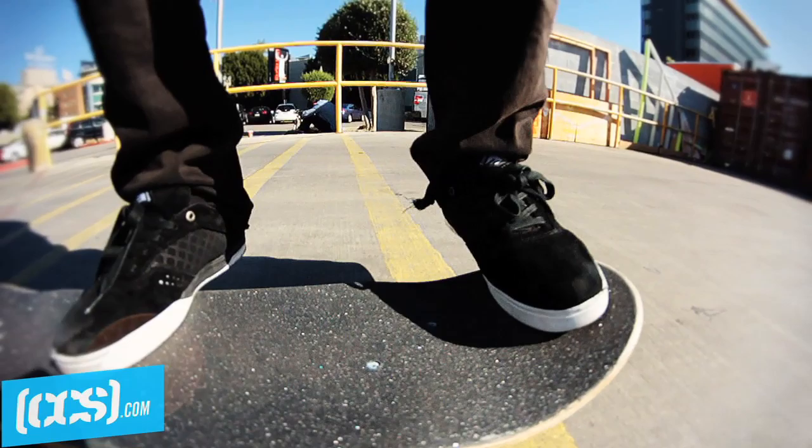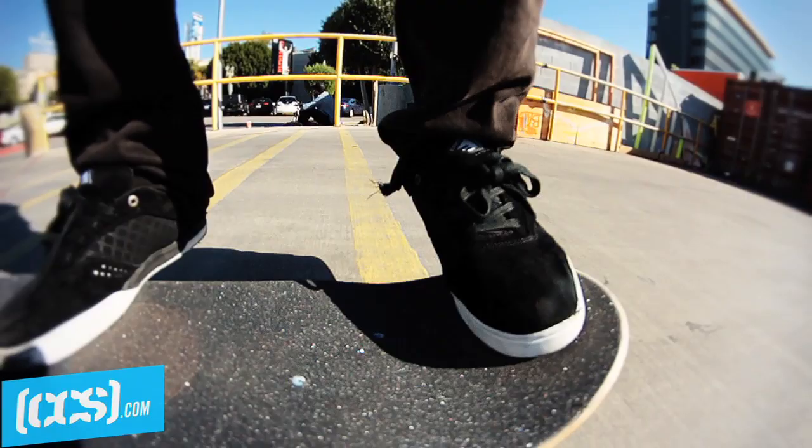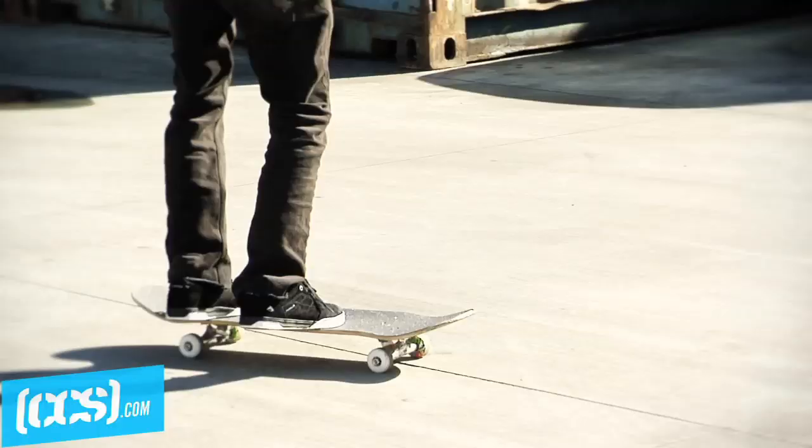This is how I stand when I set up for the trick. Put your back foot in the pocket to kind of get your scoop out. And then the front foot is always kind of in the center of the middle — I get it lower so I can get more flick out of it.